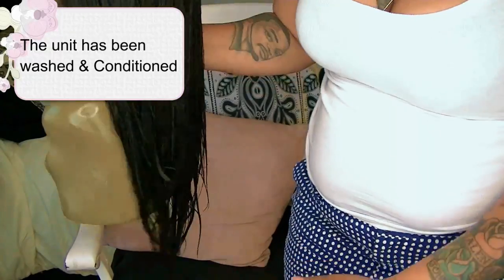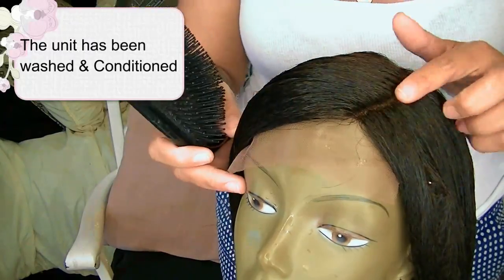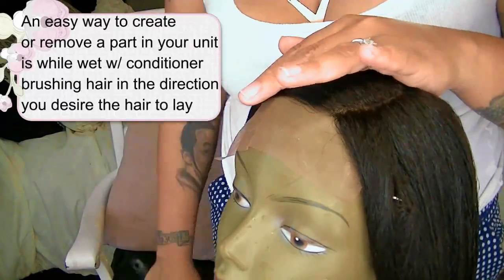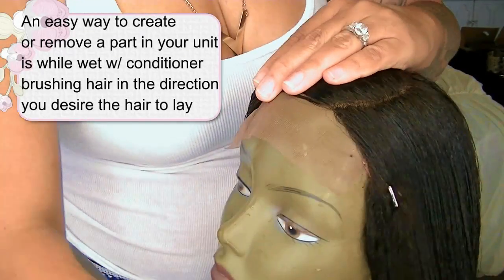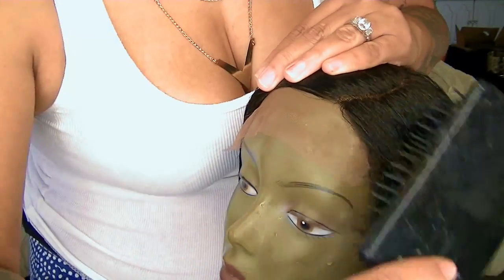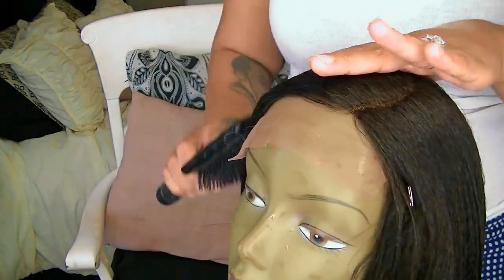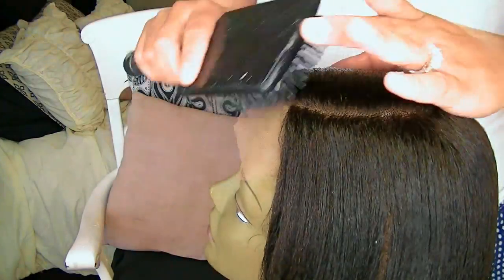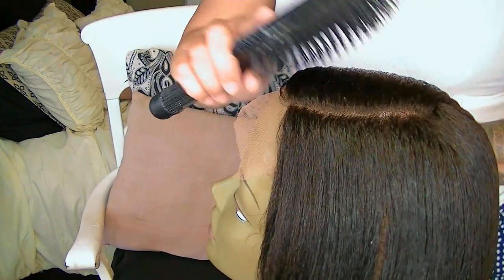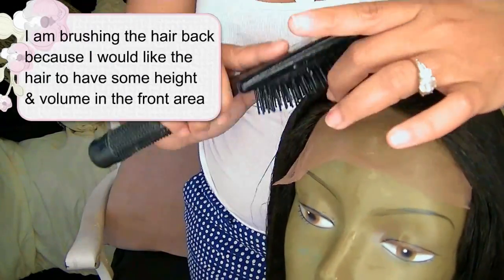Once I wash and condition it and allow it to air dry, it will get a little bit more lengthier. So I went ahead and washed the wig and while I washed it I conditioned it. Once the conditioner is sitting in the wig, I go ahead and make a part in my unit. You can also do this to remove the part in any unit you have — it makes the process a lot better. Your wig is basically training the part to go the certain direction that you want it to go, so all you need to do is just brush the hairs down.